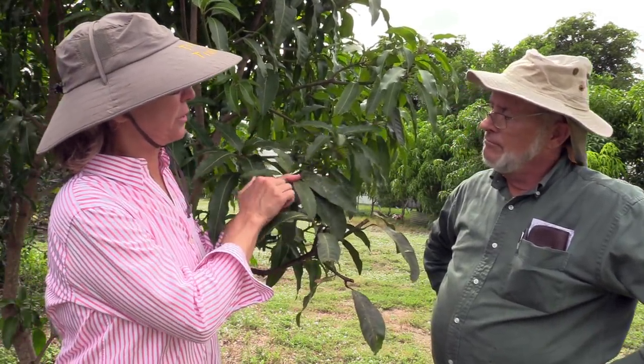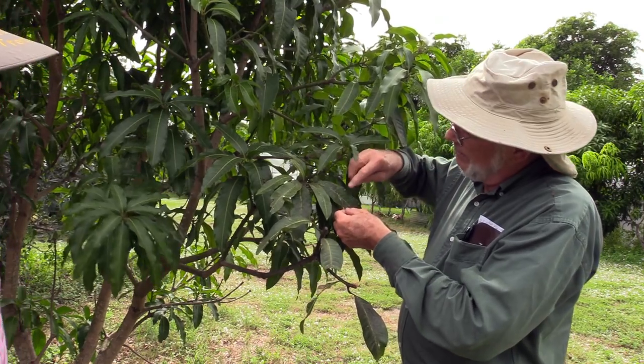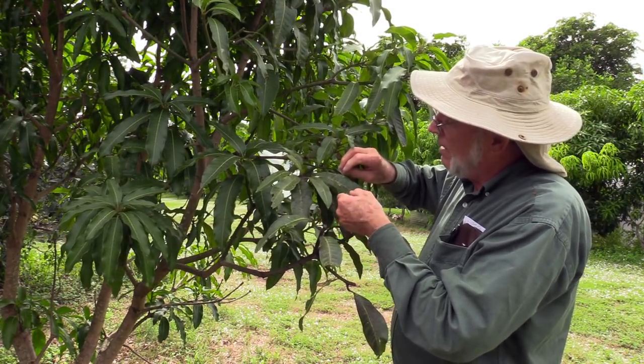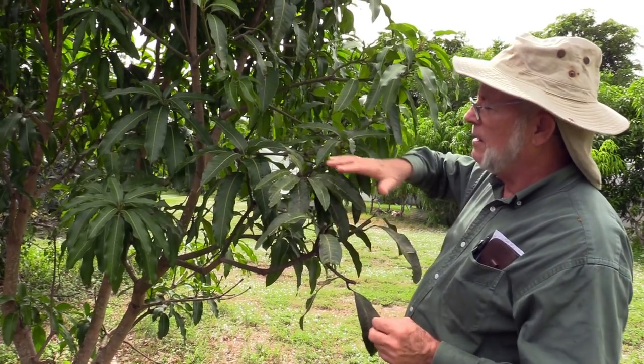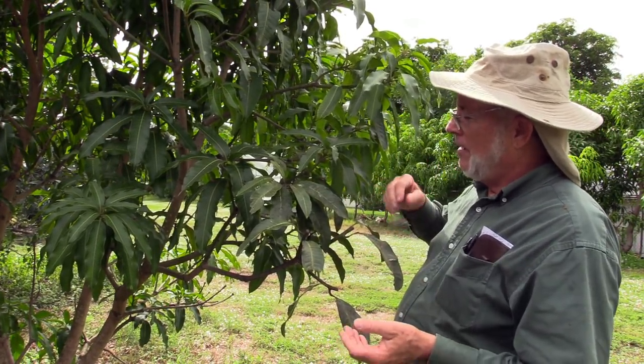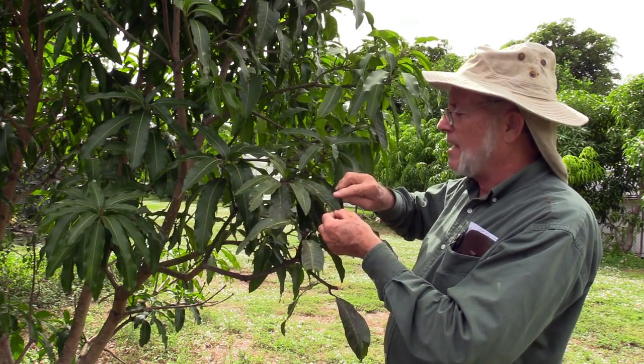Here we are at a young Namdokmai tree and we have a little problem with the leaves. I'm not really talking about this white stuff, whatever that is left over. I'm talking about this smudgy black stuff that catches our eye. That is not really a serious problem — it's called black sooty mold.